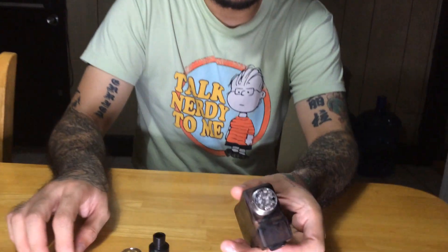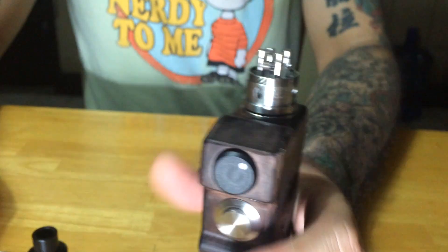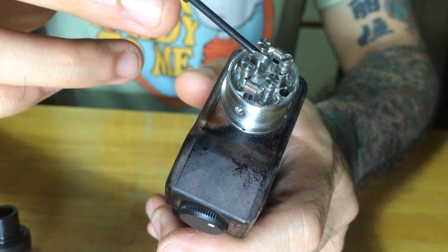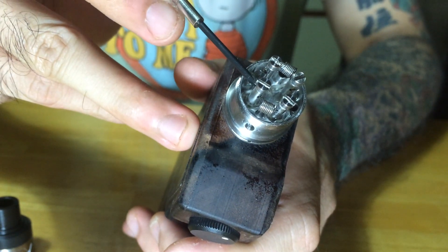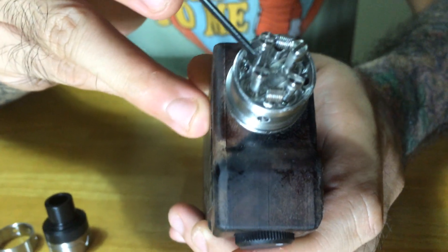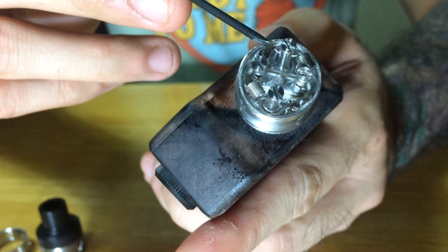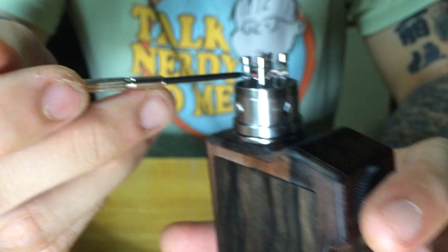This is the interior of the Vengeance by Paradigm Mods. You're going to notice that versus the Magma, which was their first RDA that they put out, this has four poles situated in a diamond-like pattern. The post holes, which are roughly about 1.8 to 2mm in diameter, have a diagonal orientation of the borings. The holes go diagonally so you don't have to worry about crisscrossing your leads, whether you build duals like what I have installed, or if you build quads on it.